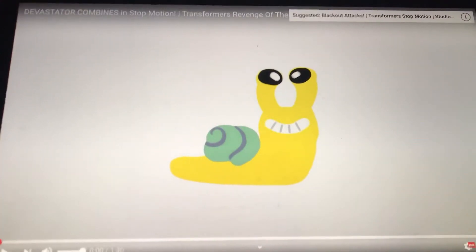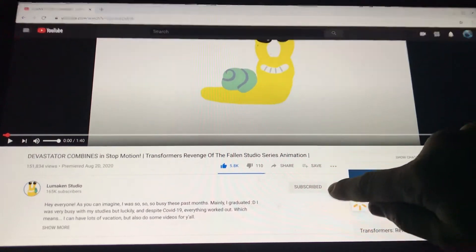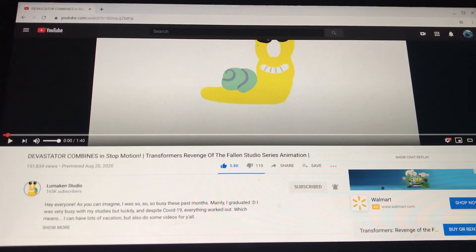If you guys enjoyed this video, like and subscribe. This channel is called Lumikin Studio — go check out the Lumikin channel, that's a really cool channel. I want to subscribe with all notifications. That deserved way more views than it got — 151,000 views, man, that felt like 20 million. I'm gonna tell my friend. Like and subscribe, see you later, go subscribe to this channel — bye!